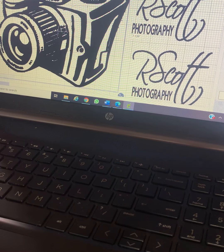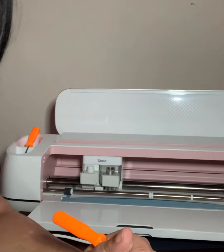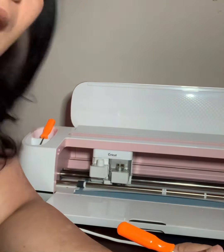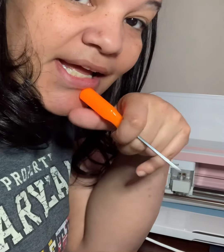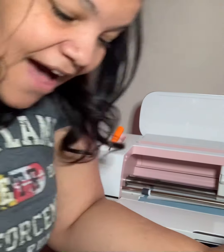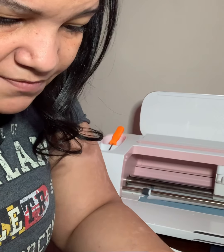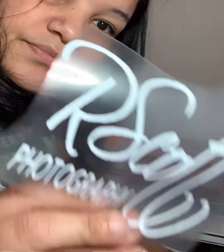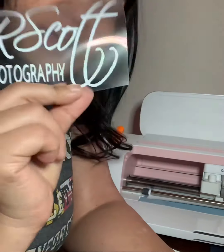Let's get started cutting this print for RScott Photography, getting it ready for a t-shirt and a face mask. Like I mentioned in yesterday's video, all the shirts I make I'm automatically doing matching face masks for too — as an accessory. He didn't ask for it, but it's his business, so we might as well promote it with a matching face mask. That's my gift to him — a matching face mask with his logo, RScott Photography.